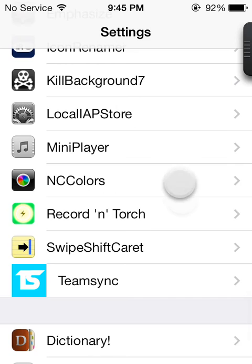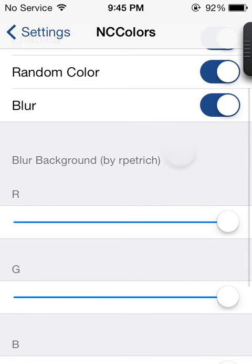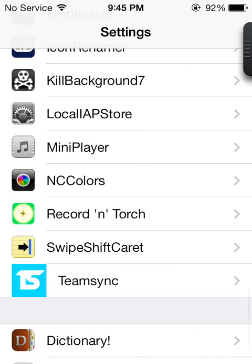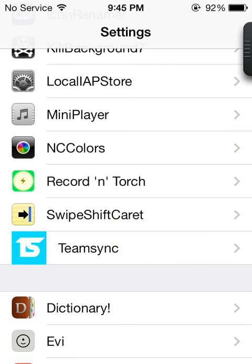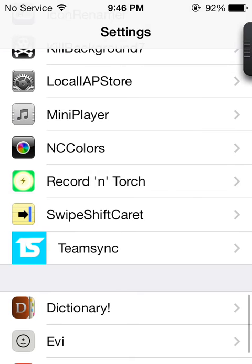The next one is NC Colors. I'm not very sure what this does — I think it changes the colors of your Springboard, but I'm not really seeing that, so they will update that. The next one is Record and Torch. If you're recording a video and you want to put on your torch, you can just tap a button and it turns on the torch. There's a gesture for iOS 7 where you just click the button and it turns on.